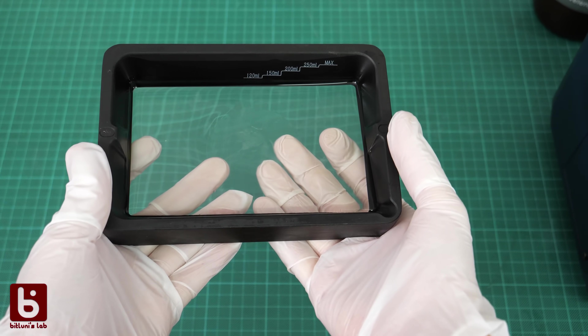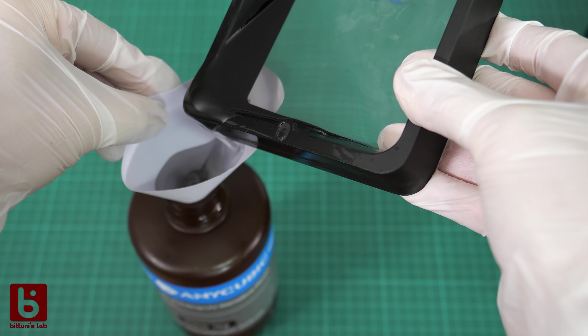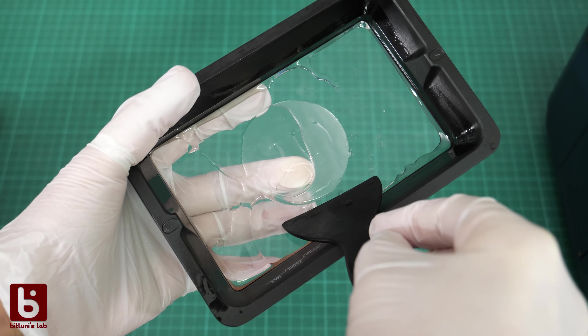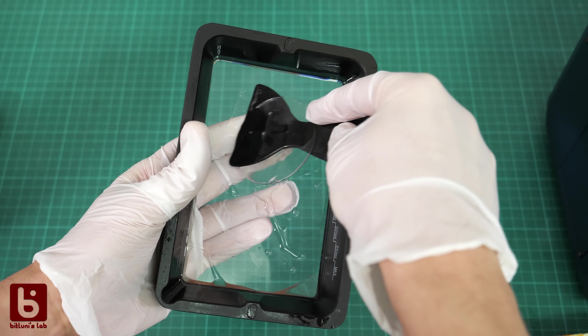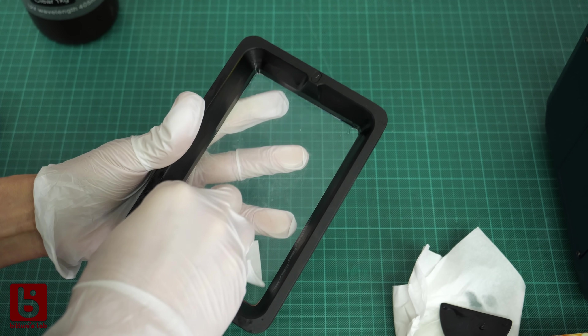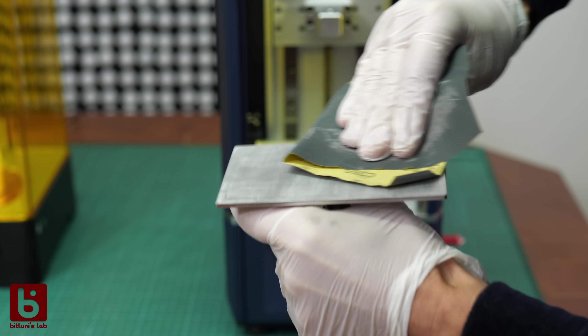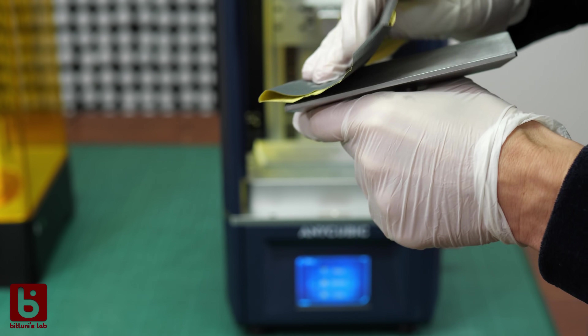I also experienced a few limitations. Especially in the beginning I had a few failed prints with models detached from the build platform. In that case you need to remove the resin and filter it through the included funnel to get rid of any debris, then remove the failed print stuck to the FEP film with the plastic spatula — bulging the elastic film from the back helps. If a failed print happens you might need to repeat the Z calibration. I used sandpaper to roughen the surface of the platform, which improved adhesion and I almost never experienced failed prints again.